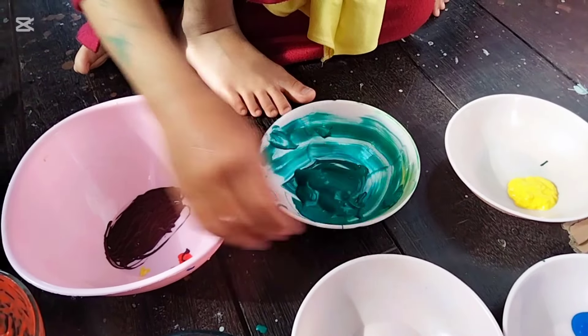Sekarang dari tiga warna menjadi berapa warna kak? Sekarang jadi seven — jadi tujuh warna teman-teman! Sebelumnya kan cuma ada warna merah, kuning, dan biru. Sekarang ada biru gelap — biru navy, warna orange, warna coklat, dan juga warna hijau.